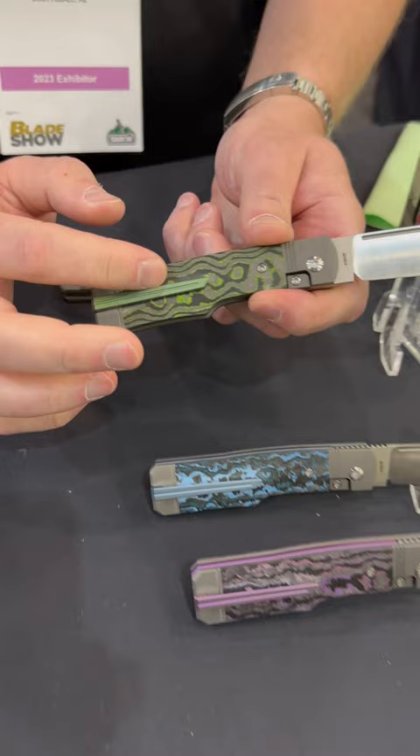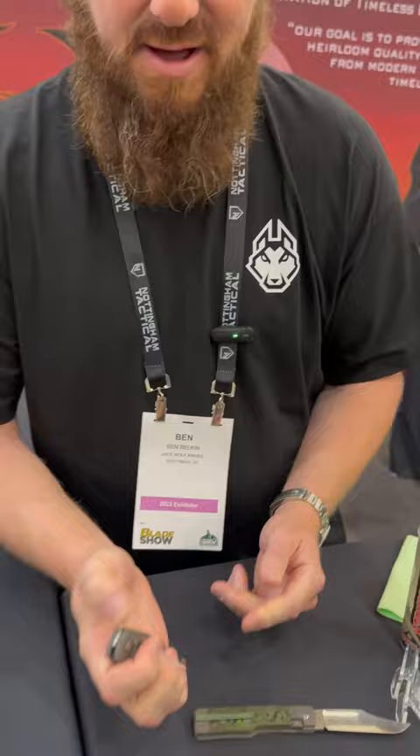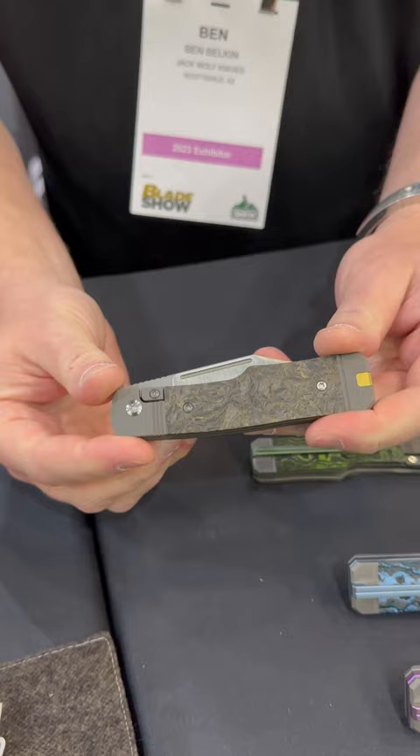This knife will middle finger flick, it will thumb flick, it's got a hollow grind S90V blade and a bolster lock. So cool. But it's not a slip joint — what the heck man? Not a slip joint. It's an interpretation of timeless design.